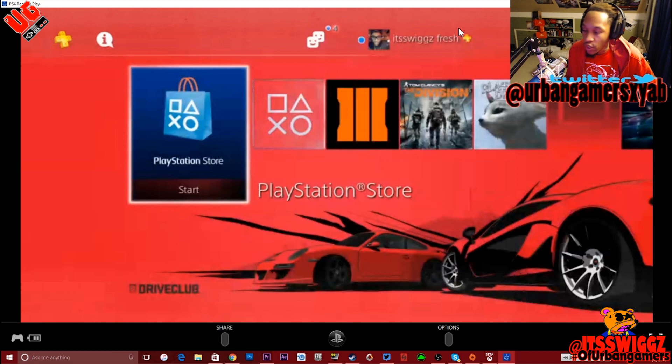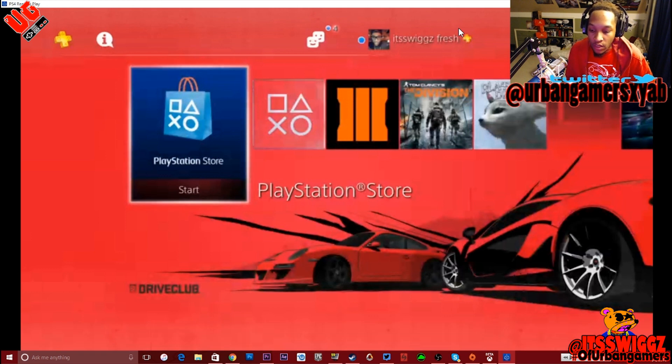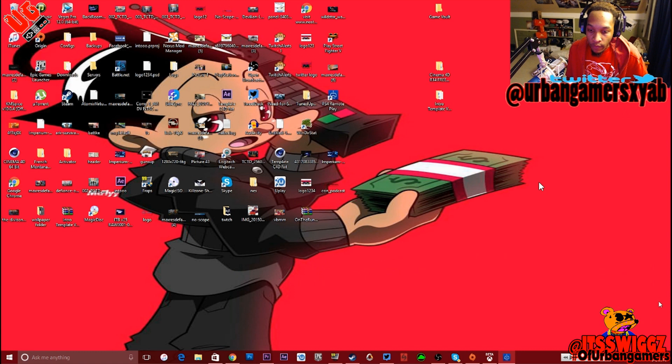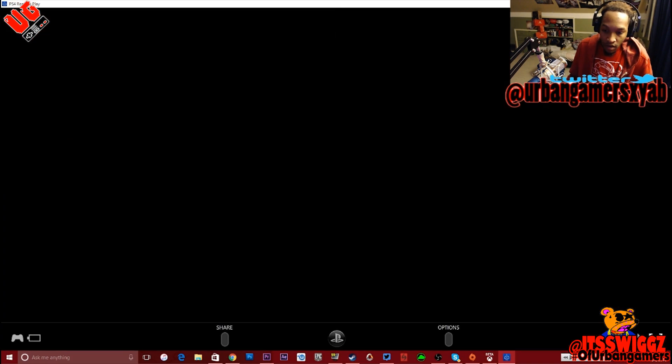Unlike the Xbox version, you don't have to have your controller plugged into the PC to use remote play. But with PS4, you've got to have it plugged into the PC. So basically you go into full screen mode. Hopefully this doesn't — it doesn't mess up. See, it just crashed my video card.